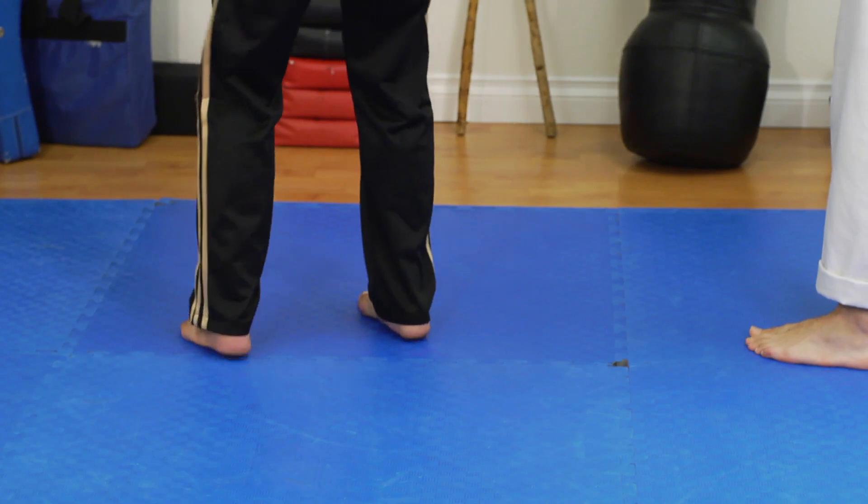When utilizing a hook kick, it's very important that you keep an upright stance and stay on the ball of your foot. If you push into the heel, it's going to lock your leg into place.